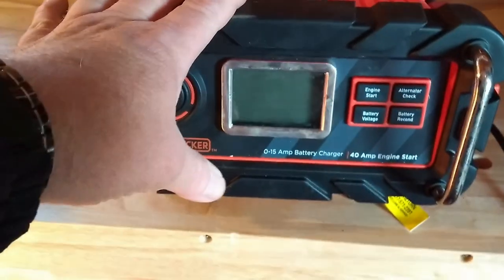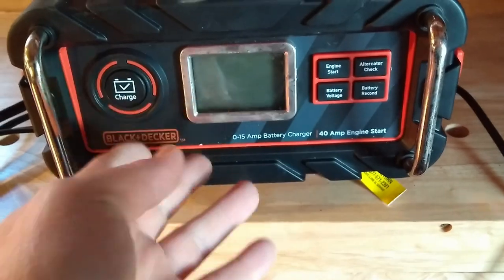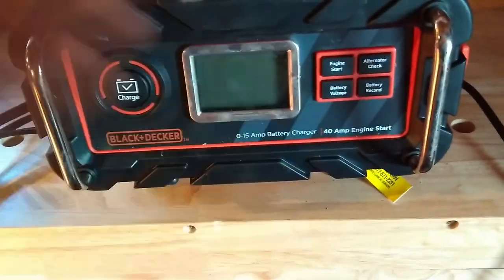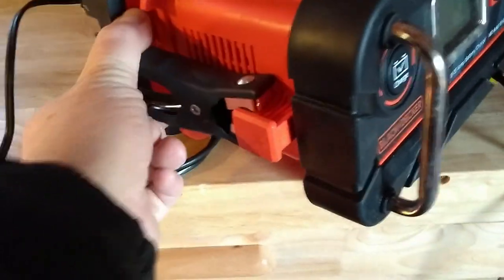The only downside I found that I don't care much for is the backlight goes out pretty much right away — you get it for like 10 seconds and then it goes out and you have to press something to get the light back on. But the clamps are pretty standard issue.